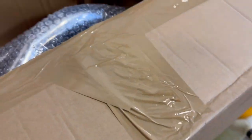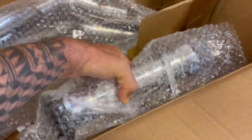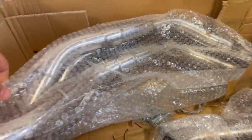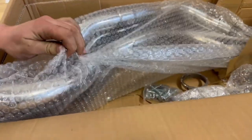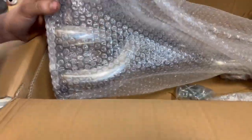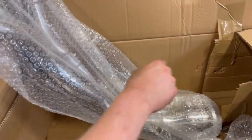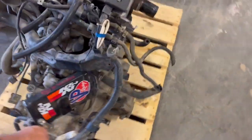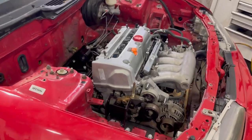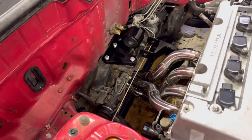And then we have a header — a pretty cool free-spike header. Initial test fit — Tegan's over there doing something with it, making room. It's not sitting flush against the floor, not sitting right.